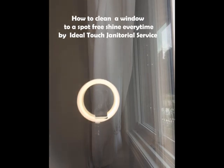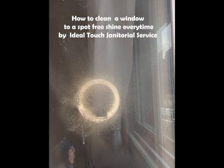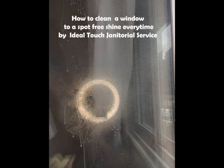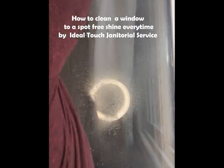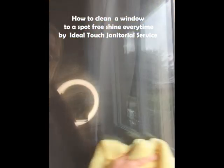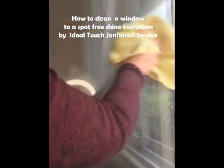The best way to clean windows — I take vinegar and water only, put it in a spray bottle half and half. Afterwards I wipe my windows down with a microfiber cloth. I usually do this twice, but I've already done it once, and as you can see this is just going over it a second time.